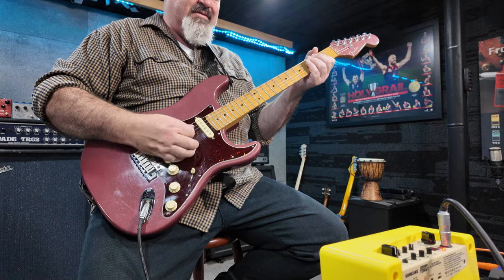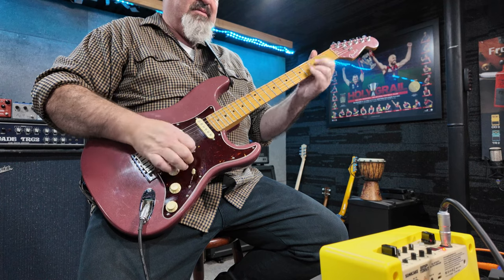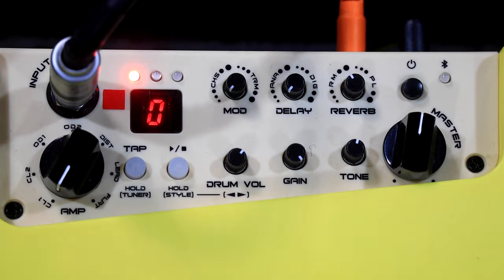I'm going to take you for a little walkthrough. Just got a little bit of reverb on there. This first amp model is the JC120 — nice and clean.